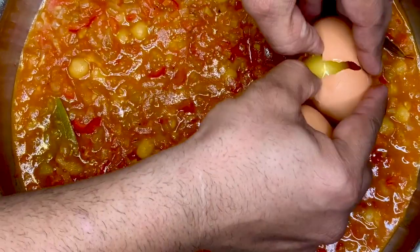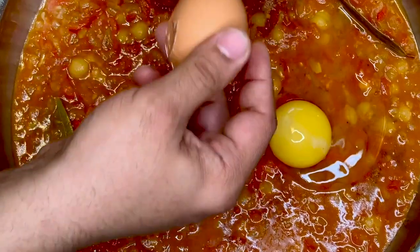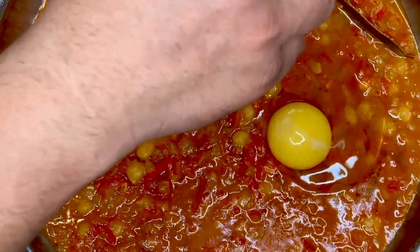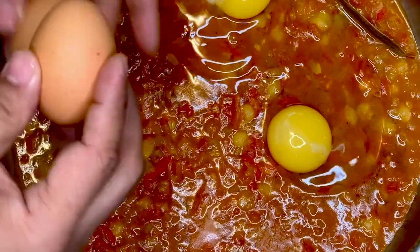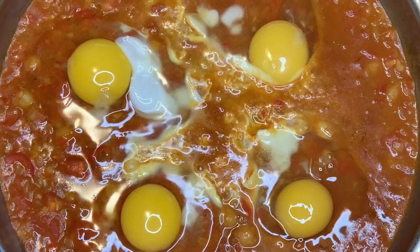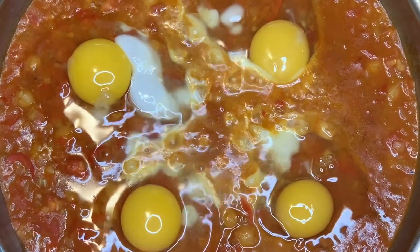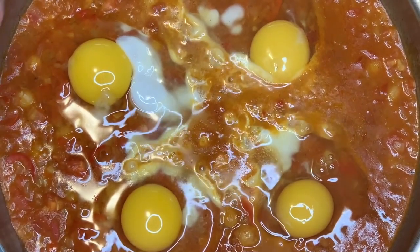So we are gently breaking the eggs. As you notice I'm breaking the egg over a bowl so that the shells don't fall inside. It's a very simple dish to make — kids love it. You can scoop it up with some Arabic bread and eat it as a family meal. Once you break the eggs, do not move the pan or the eggs otherwise they will all break.